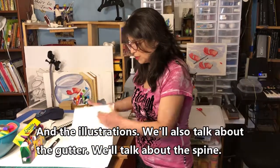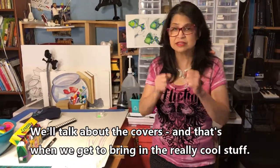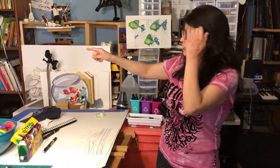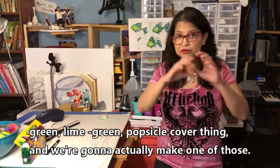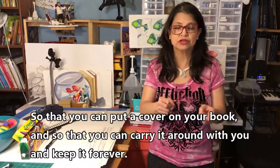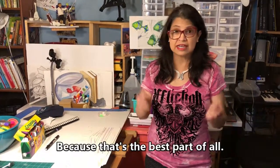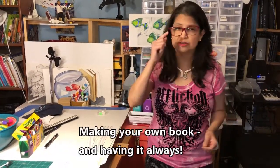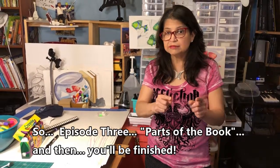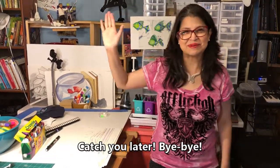We'll talk about the gutter, the spine, and the covers — and that's when we get to bring in the really cool stuff. As you remember last time I did that lime green popsicle cover, and we're going to actually make one of those so you can put a cover on your book, carry it around with you, and keep it forever — because that's the best part of all: making your own book and having it always. Episode 3: Parts of the Book — and then you'll be finished. Catch you later, bye!